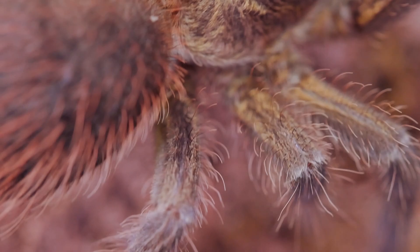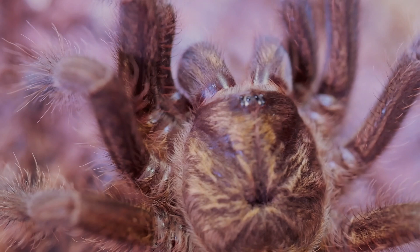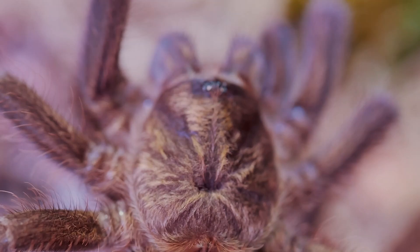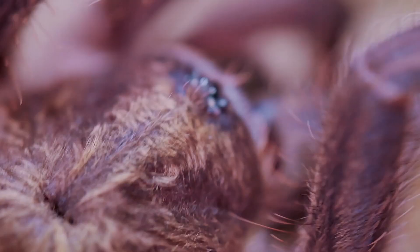As juveniles, I feed them two or three medium crickets or roaches once a week and occasionally mix it up with a mealworm. I usually crush the head of the mealworm before dropping it in, or tong feed them. I suggest not tong feeding unless you're very confident in your ability, as they are very quick to pounce and can startle you. If you do choose to tong feed, I would highly consider getting wooden or rubber-tipped tongs to reduce the risk of the tarantula breaking its fang on a metal tong.